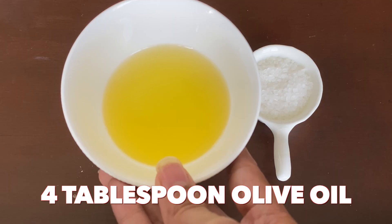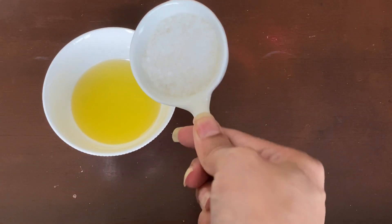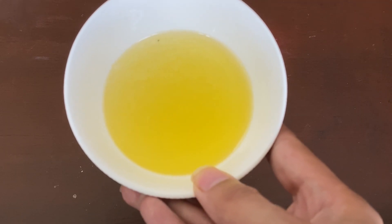The first home remedy is 4 tablespoons of olive oil and 2 tablespoons of sugar. I am going to mix the sugar with olive oil, and your first DIY is ready.